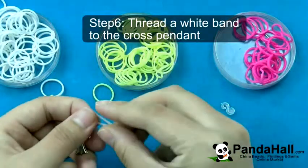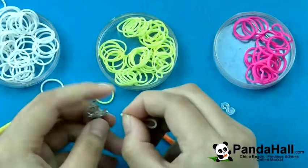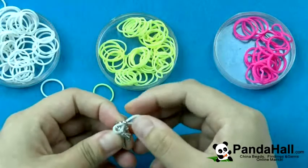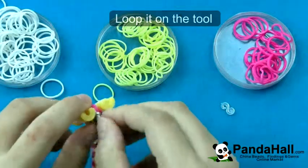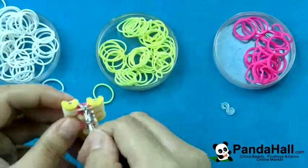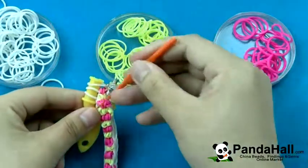Thread a white band to the cross pendant. Loop it onto the tool. Pull the bottom white band over the top band on two sides.